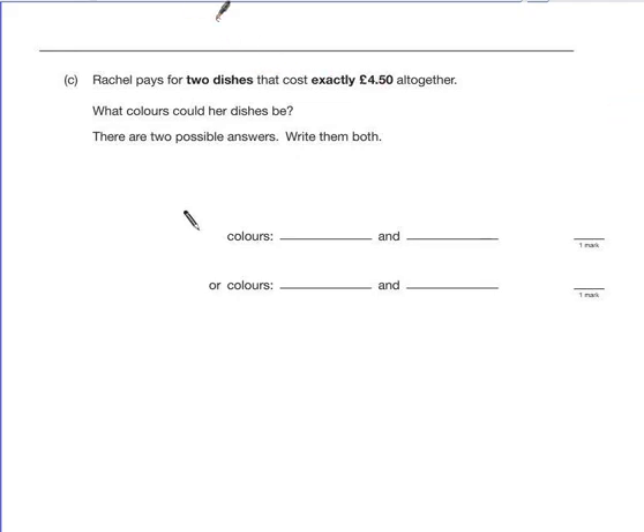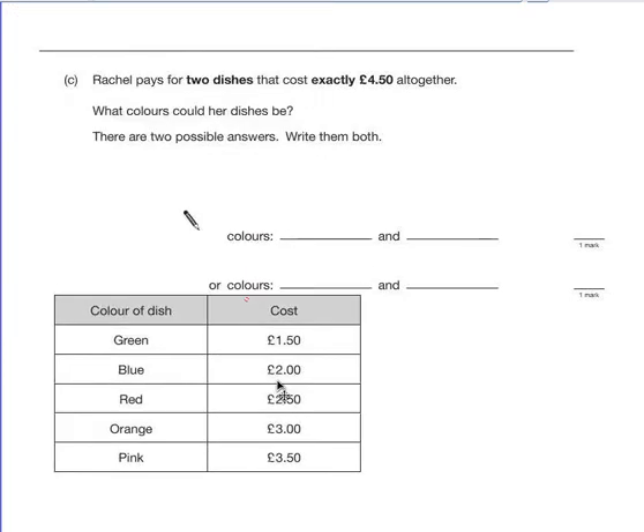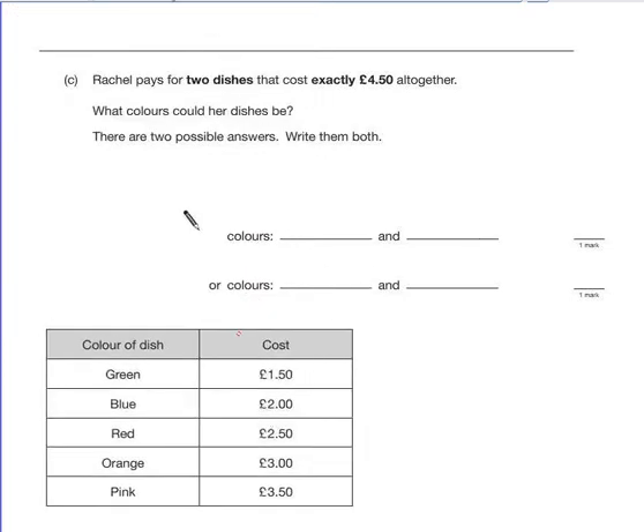Part C. We still need to see the table, so I'm going to copy this across from the other page. Rachel pays for two dishes that cost exactly £4.50 together. What colours could her dishes be? There are two possible answers — write them both. It's telling you there are two different combinations, so make sure you're not choosing the same one and reversing it, because that will still only show one combination and get you one mark.